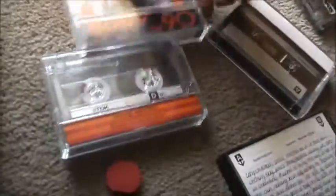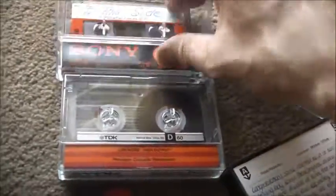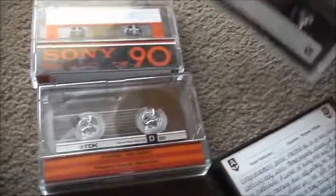I scored these today at the local tip shop. Really cheap — a dollar for all of them. A heap of pre-recorded ones there, but I went for the vintage ones, so they have someone else's recordings on them. Japanese made, Hong Kong, and 1980s style. Quality tapes — back then they were good quality.